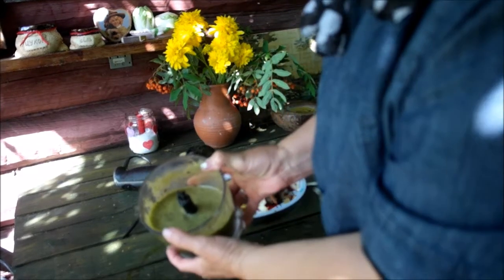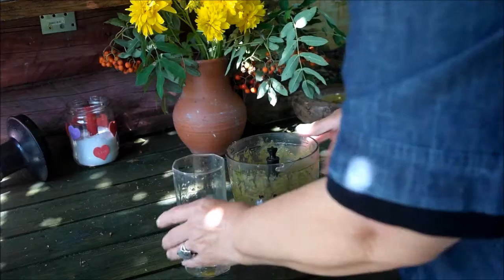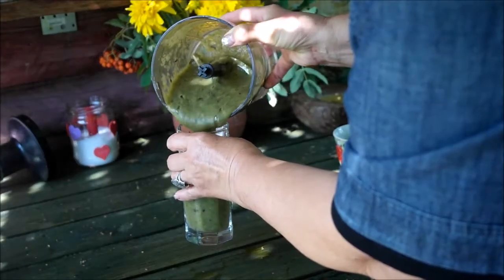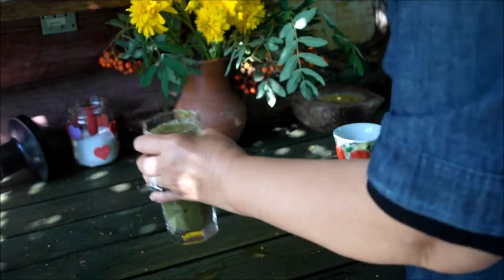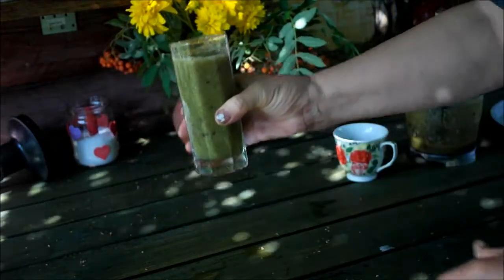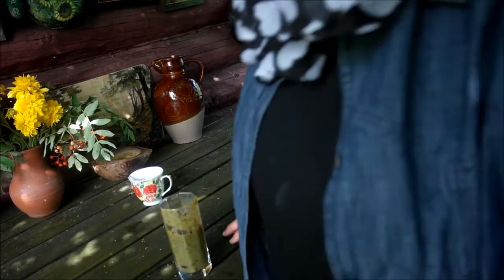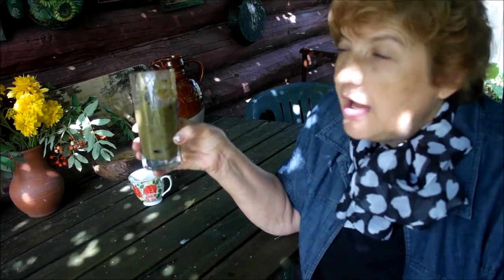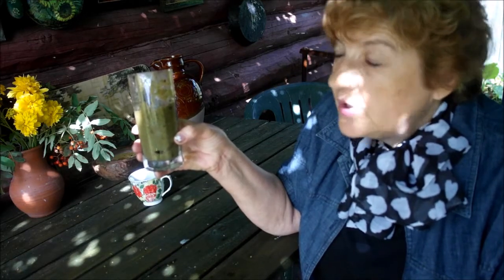Вот у нас какая жидкость получилась. Сейчас мы ее перельем в стаканчик — переливаем аккуратненько. И у нас еще осталось. Это получился наш зеленый коктейль. Амброзия. Очень вкусный. Лечебный. Как щеточка чистит весь желудок, кишечник — всю гадость вымывает.